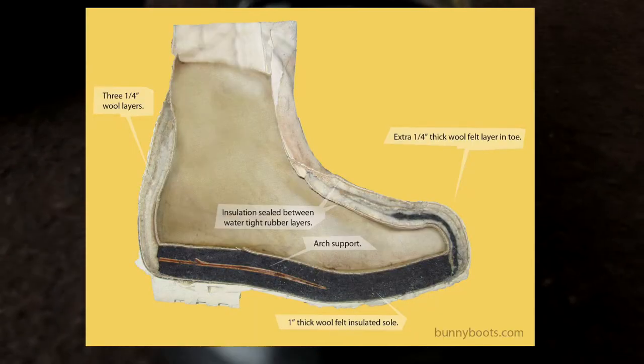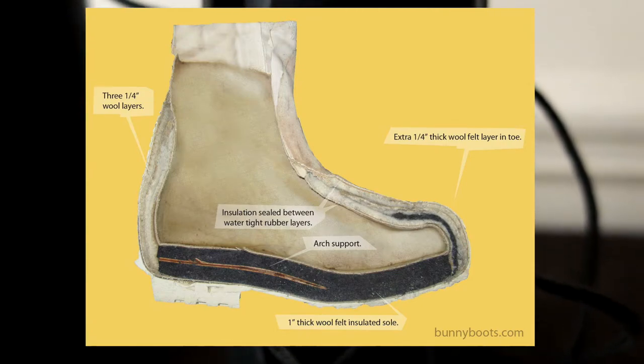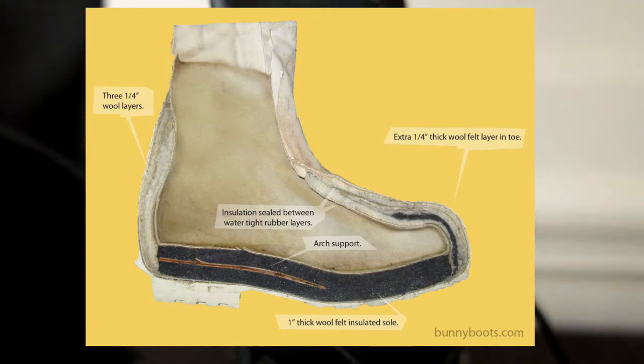The white Type 2s are an even more heavy-duty boot, designed for harsher winter conditions. They crammed more felt into them, making them 8 ounces heavier per boot, and they're rated to negative 60 degrees Fahrenheit.